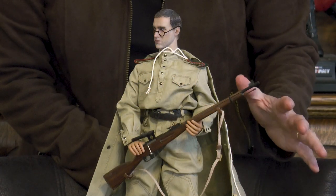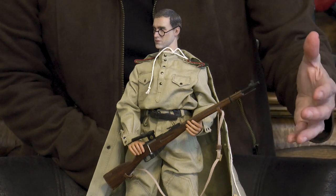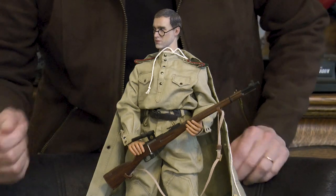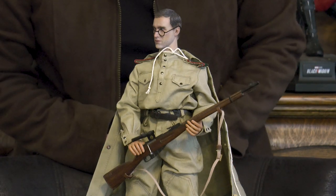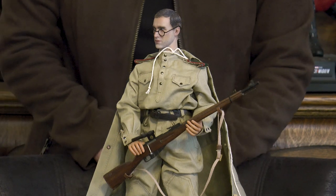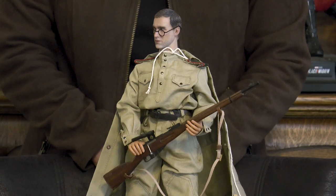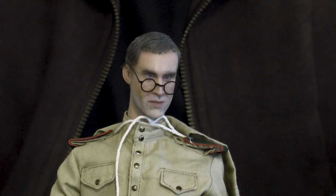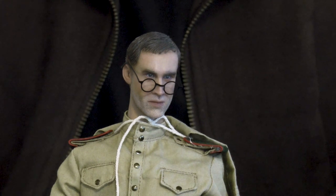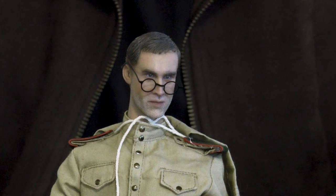Here is a tighter close-up of the Soviet Union soldier. There's not much in terms of accessories, but you can get a better view of the Mosin sniper rifle with the scope itself. We'll pause and get an even tighter close-up of his face. He has an uncanny similarity to Joseph Fiennes in the movie Enemy at the Gates.